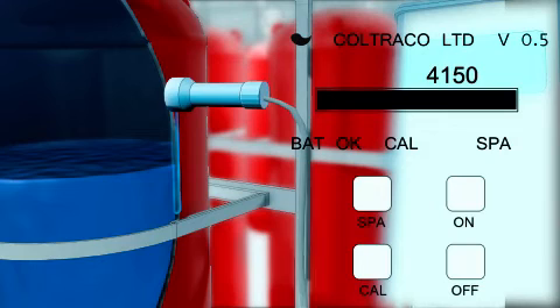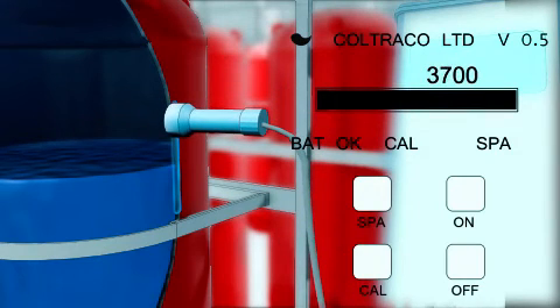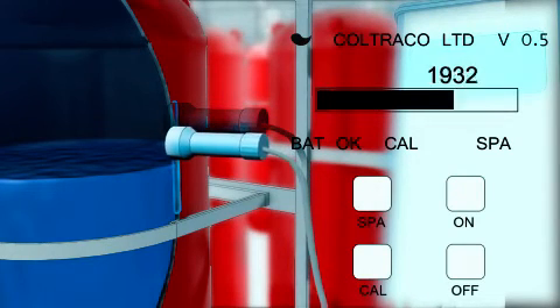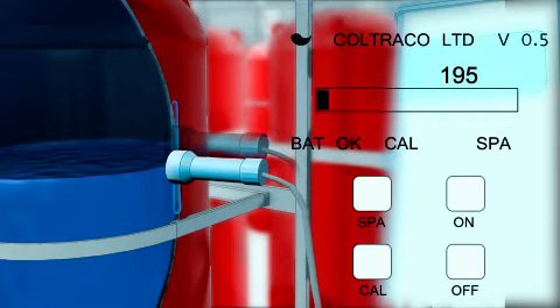11. Move the sensor down the cylinder in small 2-inch steps, allowing the reading to stabilize for a few seconds at each stage, ensuring the white spot on the sensor is facing upwards and a good connection is being made on the cylinder.